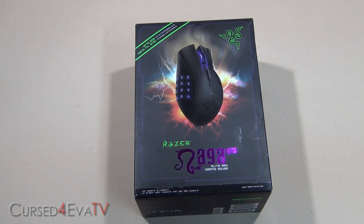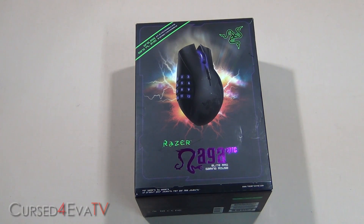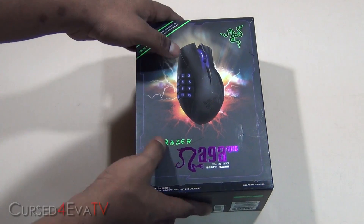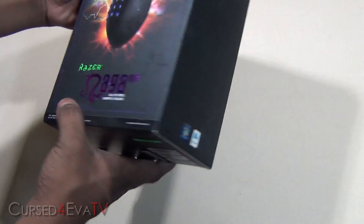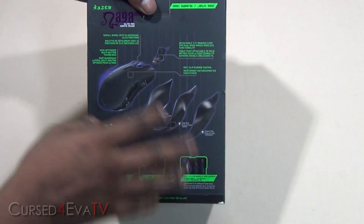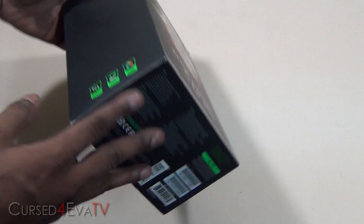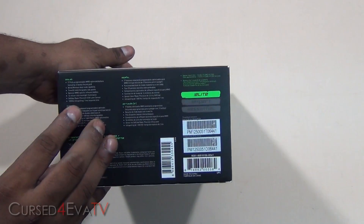Hey guys, Ashir from Cuspover.com, and welcome to my unboxing video of the Razer Naga Epic. We've got some highlights of the mouse on the back — this is a wireless gaming mouse from Razer. Let's open it up.